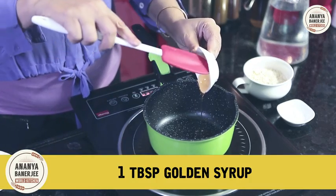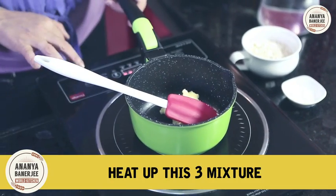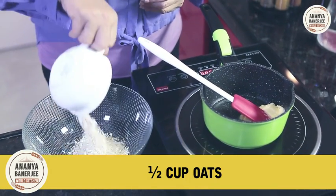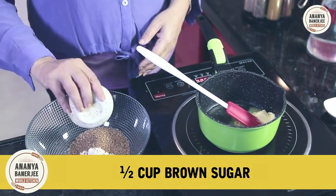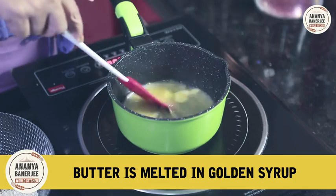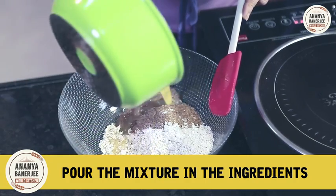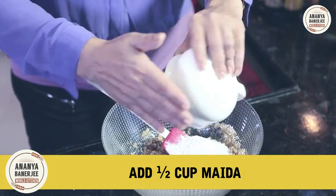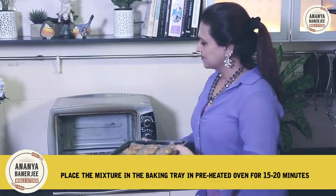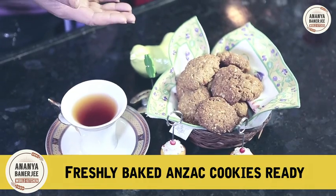To recap the recipe: 1 tablespoon golden syrup, 1 tablespoon water, and 1 cup butter — heat these 3 things in a pan. For dry ingredients: half a cup oats, half a cup brown sugar, a quarter cup desiccated coconut, and a pinch of baking soda. Once the butter is melted in golden syrup and water, pour the mixture into the dry ingredients, add half a cup of maida, and mix until ready. Place in the baking tray and bake in a pre-heated oven at 180 degrees centigrade for 15 to 20 minutes. Freshly baked Anzac cookies!